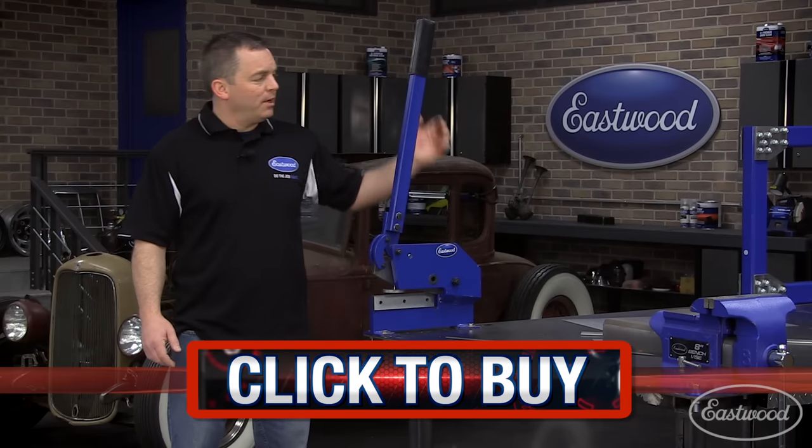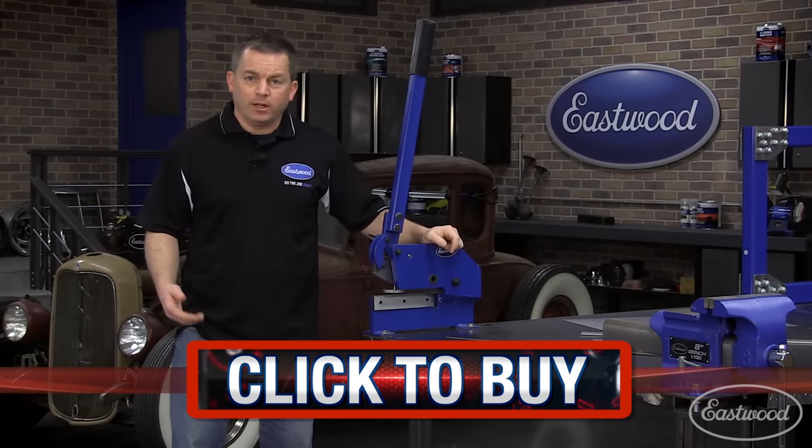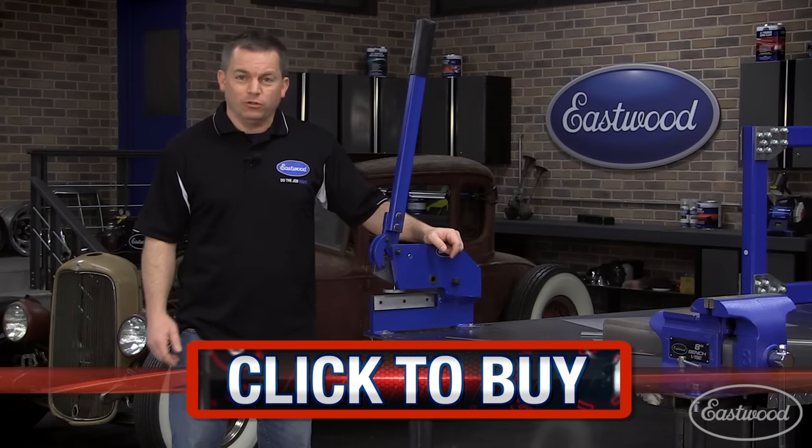Click the button to visit eastwood.com and get your 8-inch bench shear today, or to check out all of our other products for cutting metal like snips, electric shears, throatless shears, or even an air nibbler — and they're all going to help you do the job right.